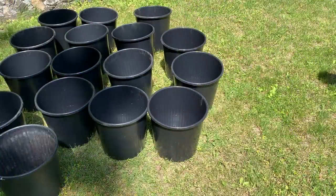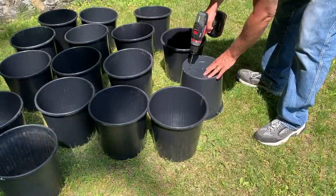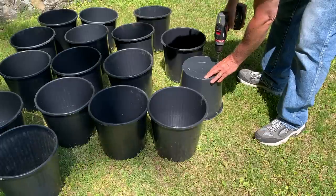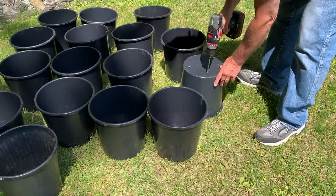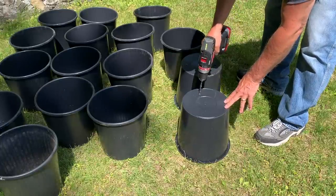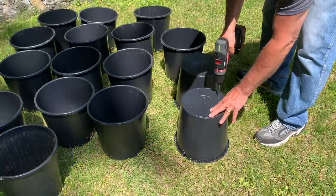Here are some of our buckets that we've collected — they're food safe. We got these for free from the grocery store just by asking the manager if they had anything like this, and they said yes — they were throwing them out. So we brought them home and what I'm doing now is drilling out the bottom for drainage, which is very important. Repurposing these keeps them out of the landfill.